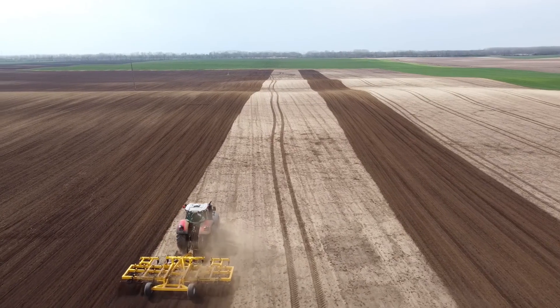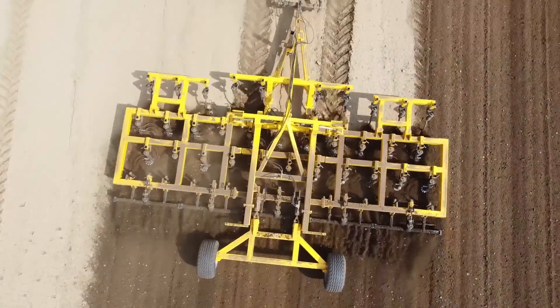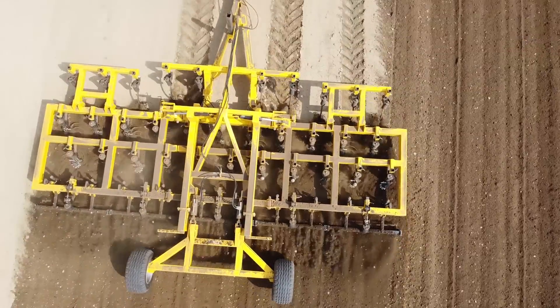With soil sealing, an even surface with a tiny clod structure can be created, which has a beneficial effect on the snow and water management of the soil and limits erosion.